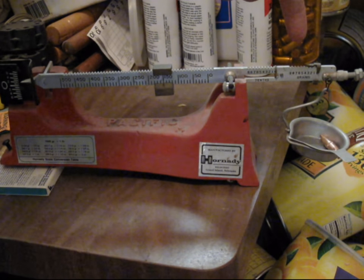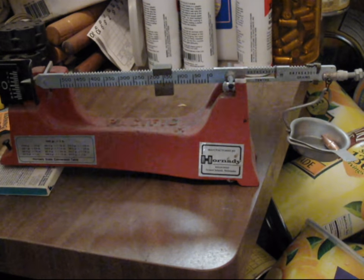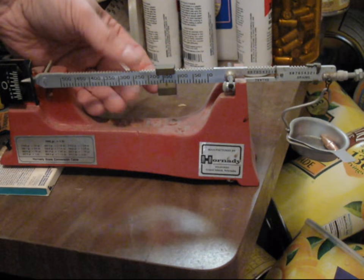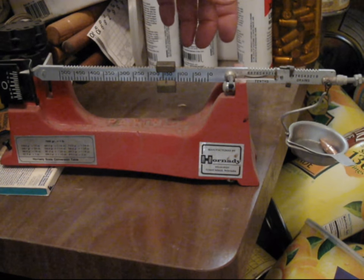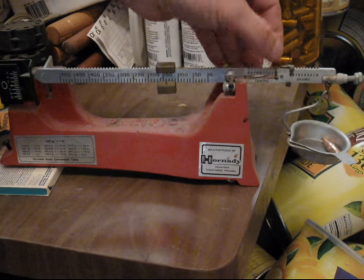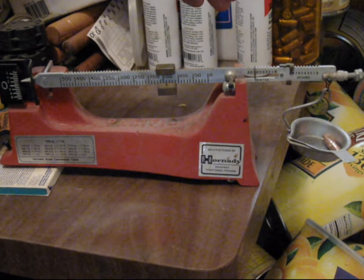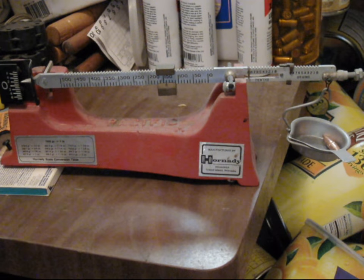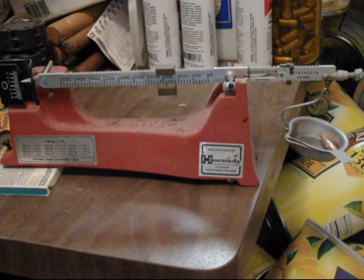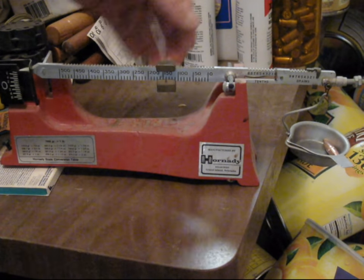Then go back one until it raises again. That's what the smaller increments on the other end are for. And here we see it's very close to 150 grains. So if I went back to 140 grains, then took the 1-grain increment and ran it up to 9 — you can see it's still overweight — then took the 1/10th-grain increment and ran that up to 7, then 9. Presuming this scale is correctly leveled and zeroed, it's still a little light. I'll put these two back at zero and this at 150. Pretty close.